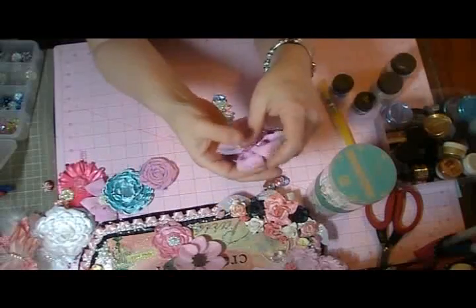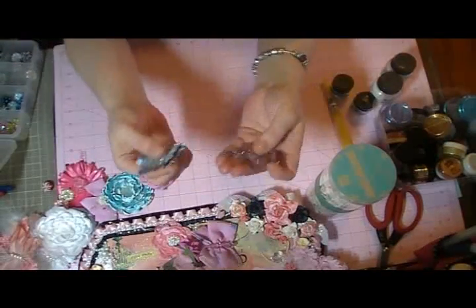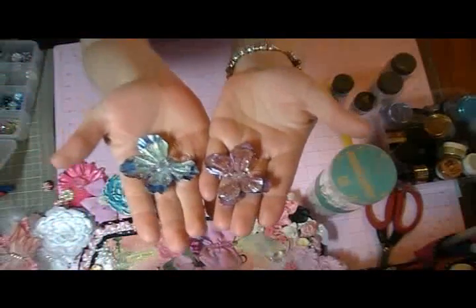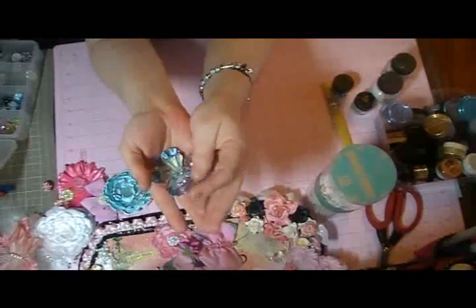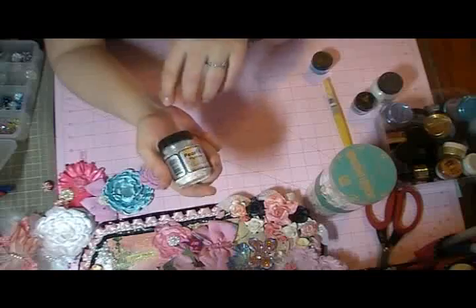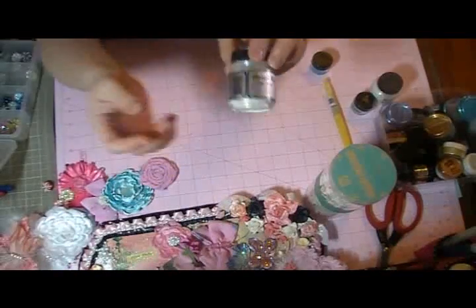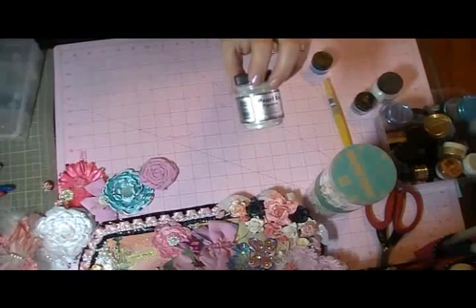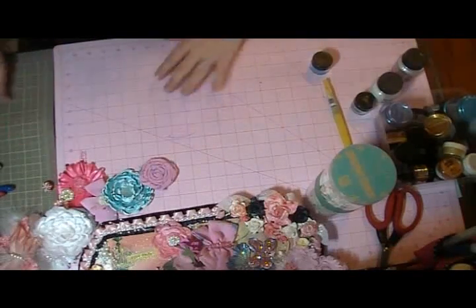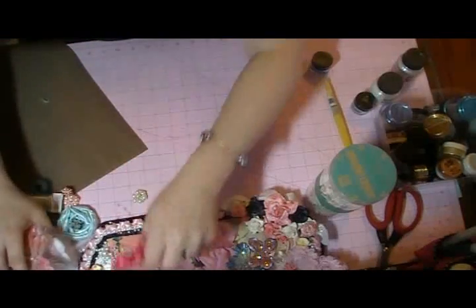These are the butterflies I'm actually going to show you how to make today. I just love the glitter in them, the sparkle and the color. One of my favorite things to use are Pearl X pigments — I love them. I like to use them on a lot of different things that I'm altering. So I'll show you how to do that today. I'm going to get out my non-stick craft mat.